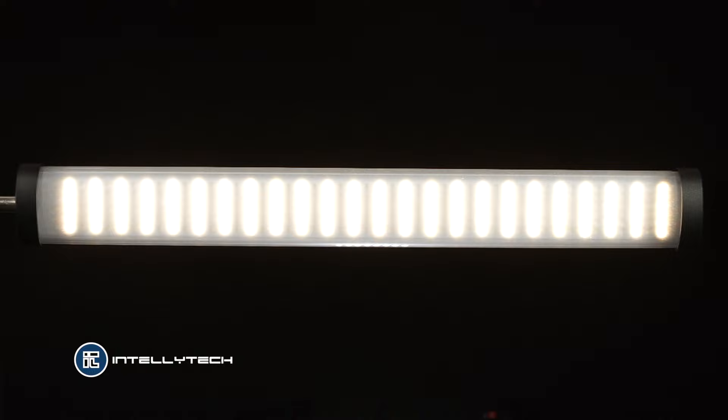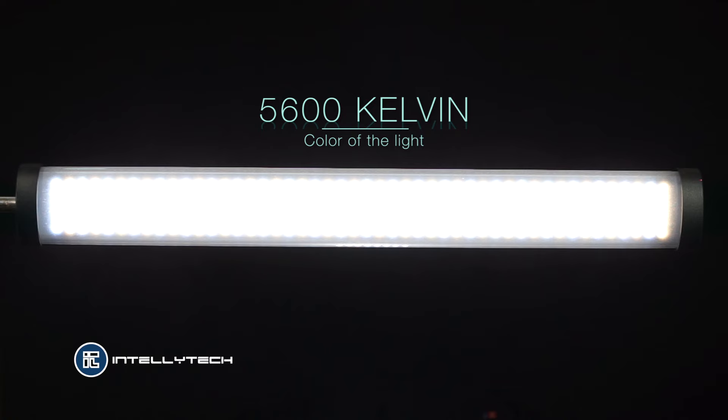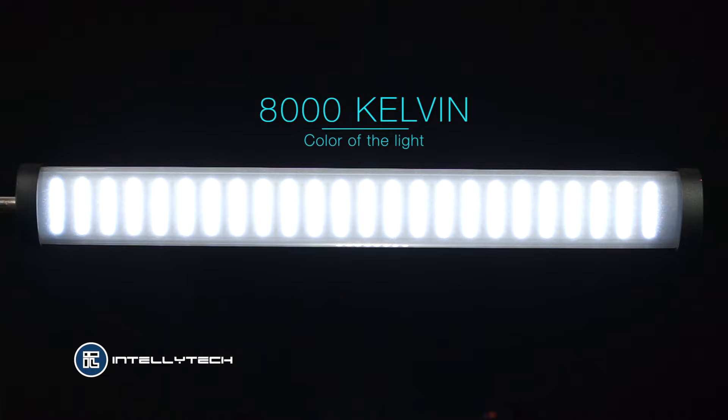I can modify the color of the light. In this case we have it on 3200. I'm gonna switch it to 5000, now I'm gonna switch it to 5600 and now I'm gonna switch it all the way up to 8000. As you see nobody is touching this light — I am controlling this light from the unit that I have on my hand.